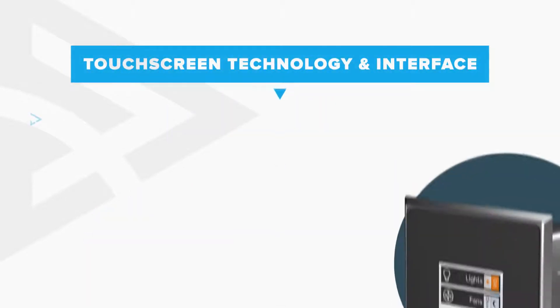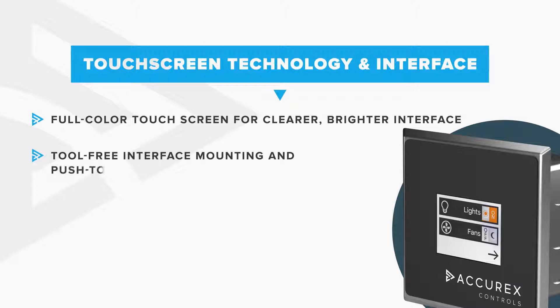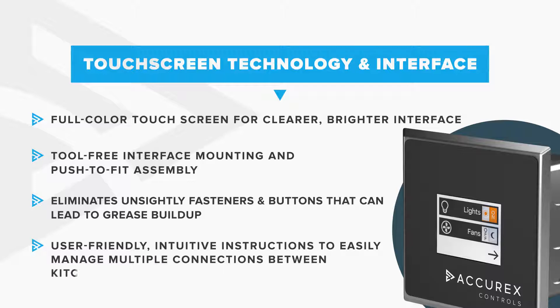A full-color touchscreen is standard on every control package for simple and bright interfacing with the kitchen system. The touchscreen features a tool-less push-to-fit assembly, which eliminates any unsightly fasteners or buttons that could lead to grease buildup. Control your entire fan and light package through a single touch, or adjust your preferences with multiple user-friendly operation settings.